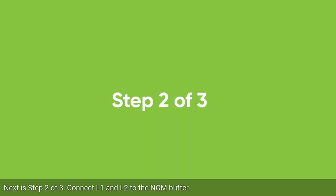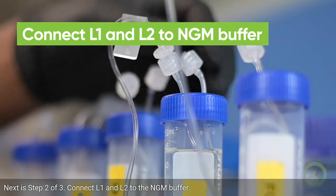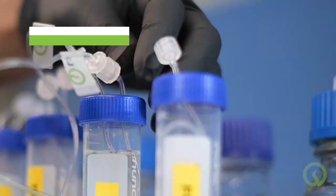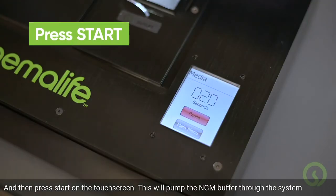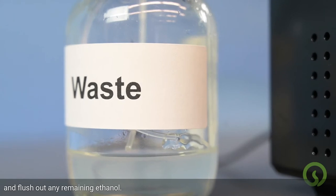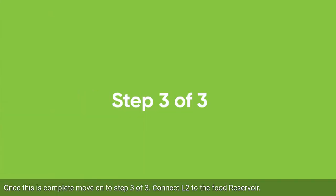Next is step 2 of 3. Connect L1 and L2 to the NGM buffer and then press START on the touchscreen. This will pump the NGM buffer through the system and flush out any remaining ethanol. Once this is complete, move on to step 3 of 3.